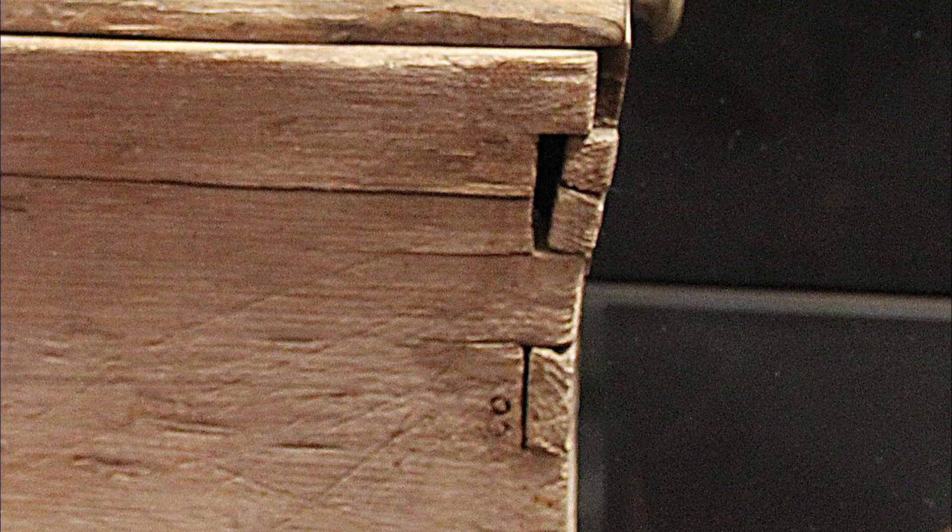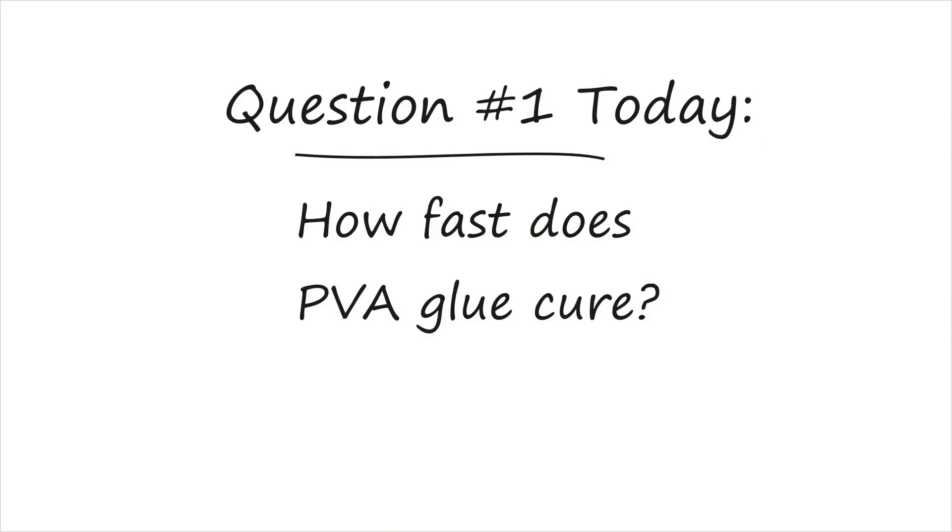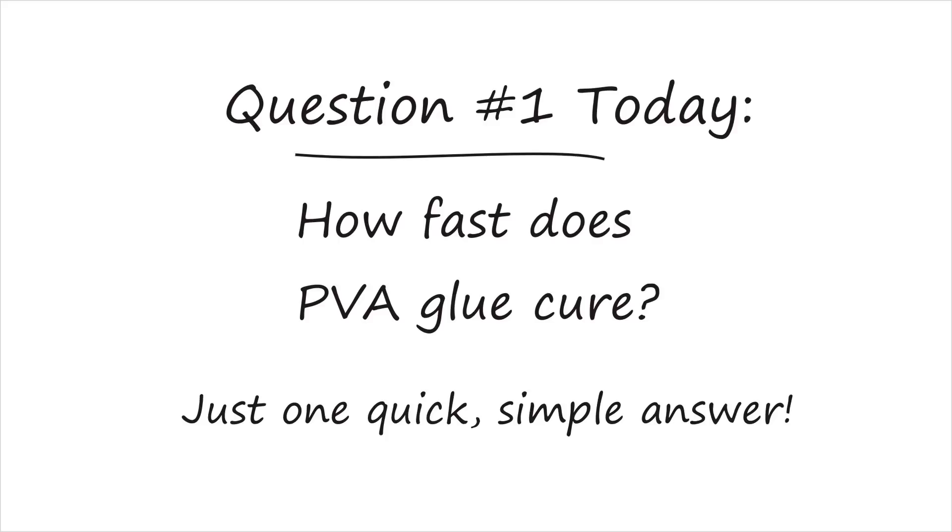I began this investigation from a seemingly unrelated angle by asking just one simple question: how long does it take PVA glue to cure? If you have no idea what PVA glue is or why we care, check the other videos in this series — the links are below.